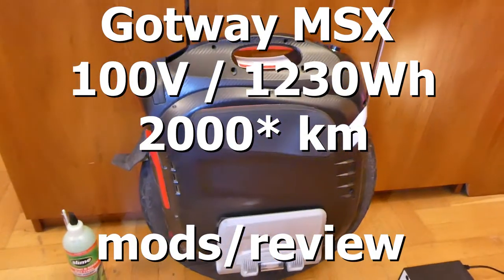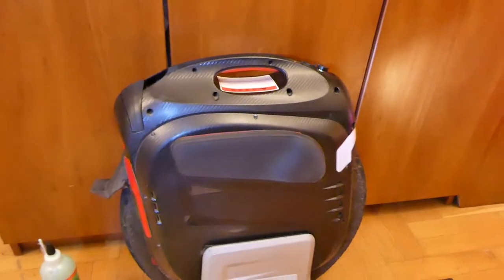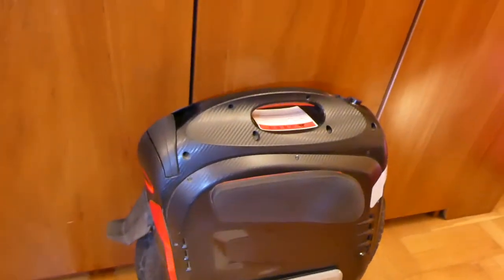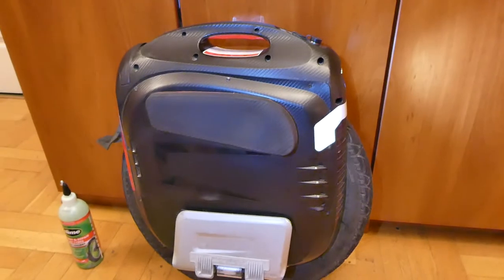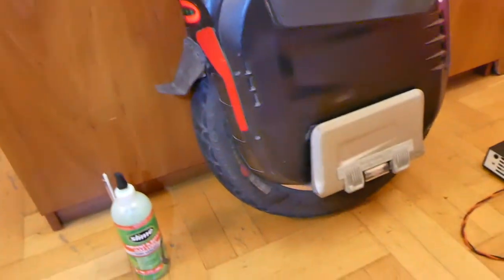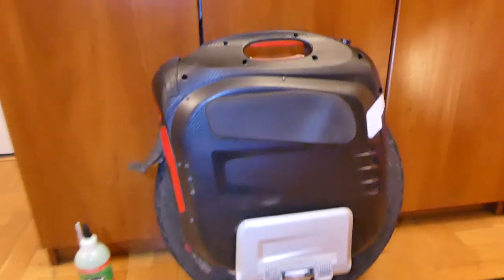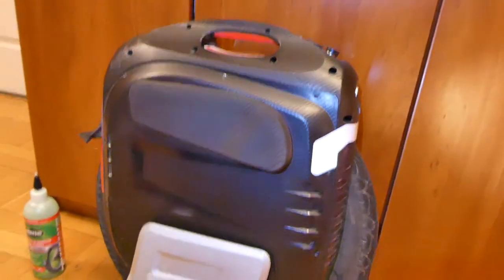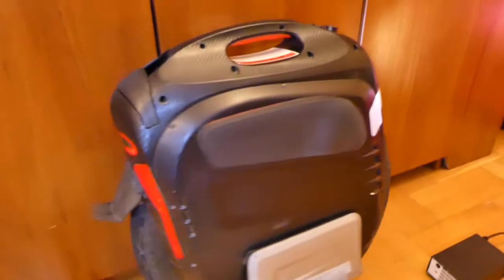Hi fellow riders, this is Luke and this will be a 2000 kilometer review of the Gotway MSX 100-volt 1320 watt-hour version. It is probably the most comfortable ride wheel on the market at the end of 2019, because of the huge 19.5-inch external diameter tire, strong motor, and quite adequate amount of battery. In general it's fun to ride and it's a good wheel.